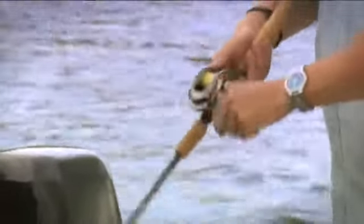This lure can be cast or trolled, and on a straight retrieve it's got that wounded minnow action. This particular lure is capable of a quite speedy retrieve, so you can slow it right down — it's going to work efficiently across all those spectrums.